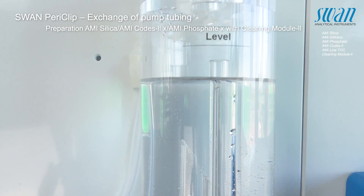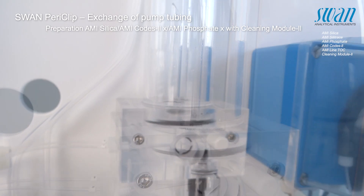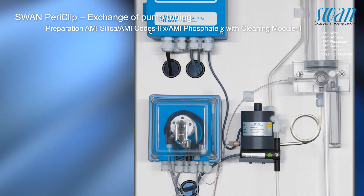Stop sample flow and wait until the flow cell is completely empty. Shut off the power for the instrument. The instrument is now ready to have the pump tubes exchanged.